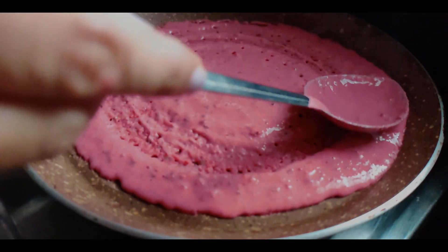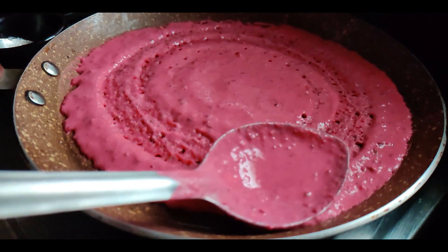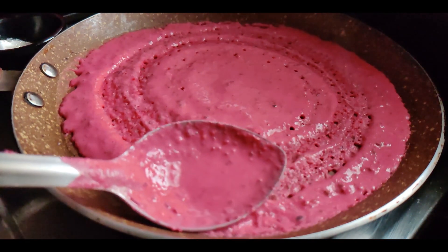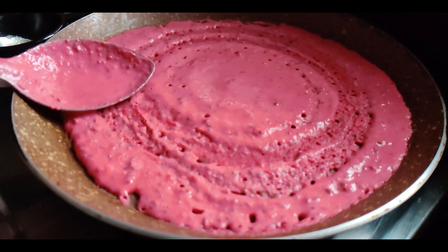For all the dosa lovers out there, we are taking the dosa to the next level and making it much more nutritious. And yes, our dosa is red in color. Curious? Great! Welcome to our channel, let's get started.